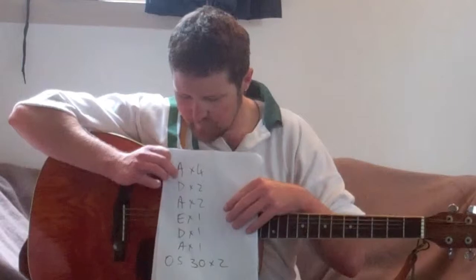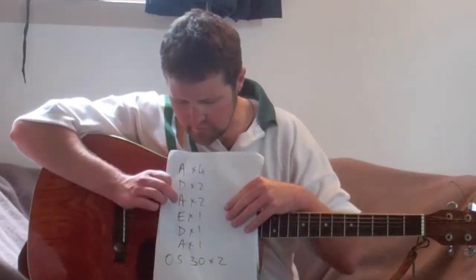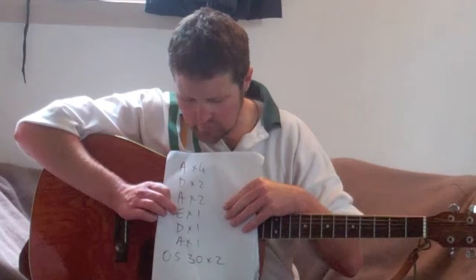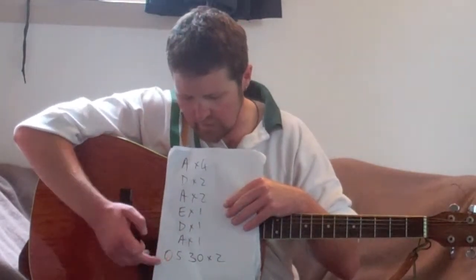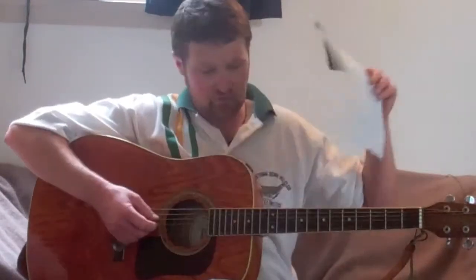So one more time: normal pattern on the A four times, normal pattern on D twice, normal pattern on A two times, once on A, once on D, once on A — and then our new pattern twice: 0, 5, 3, 0 on the A string.